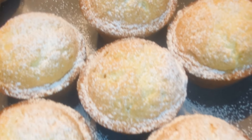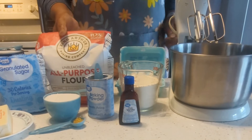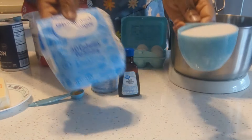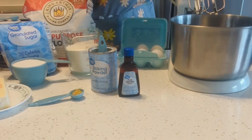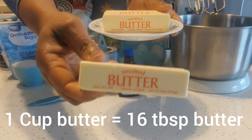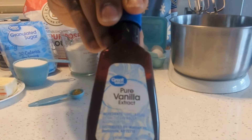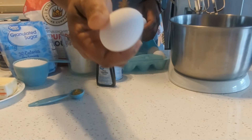Hello, good morning, good afternoon, good evening from wherever you're watching from. Today I am making Ugandan Queen cupcakes. I'm using unbleached all-purpose flour, granulated sugar, salted butter, baking powder, vanilla extract, and eggs.